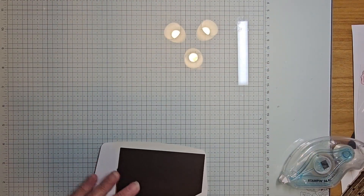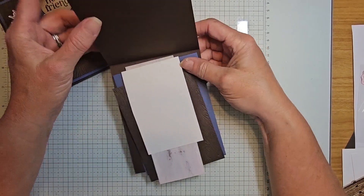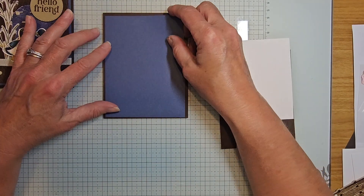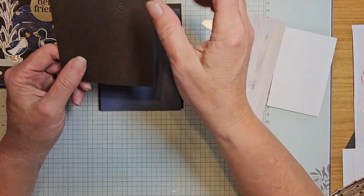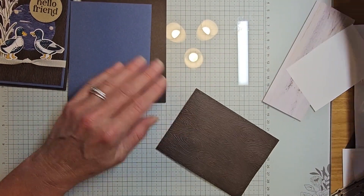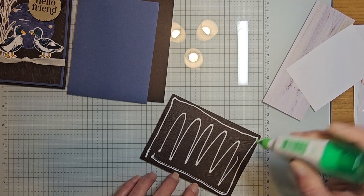On to card two — I've already done your wood grain embossing. I've got a piece of early espresso eight and a quarter by eleven, a piece of misty moonlight four by five and a quarter. We're not going to adhere that yet — we're taking the early espresso, which is five by three and three quarters, adhering that to the misty moonlight piece first, then using dimensionals. Because it's so textured, make sure you're adding enough glue to get to those edges.